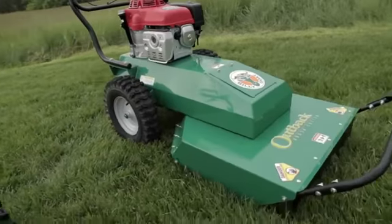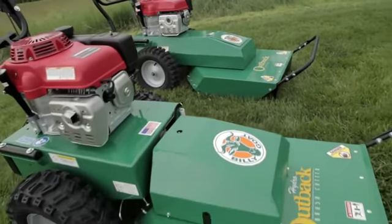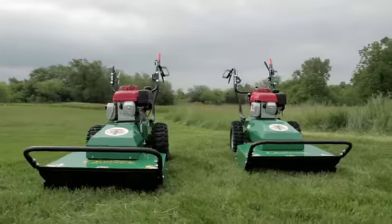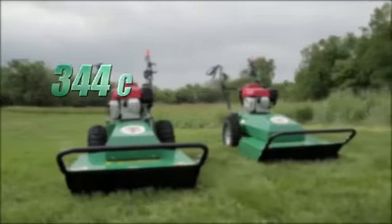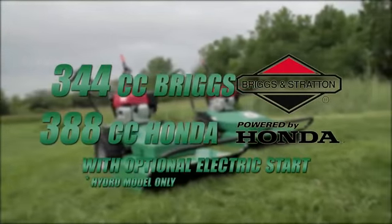Both units have wide 16.5-inch puncture-resistant tires, with 2-inch wider ones on the hydro unit for better grabbing and pulling might in deeper brush and uneven terrain. Both are powered by either a 344cc Briggs or 388cc Honda engine with optional electric start.